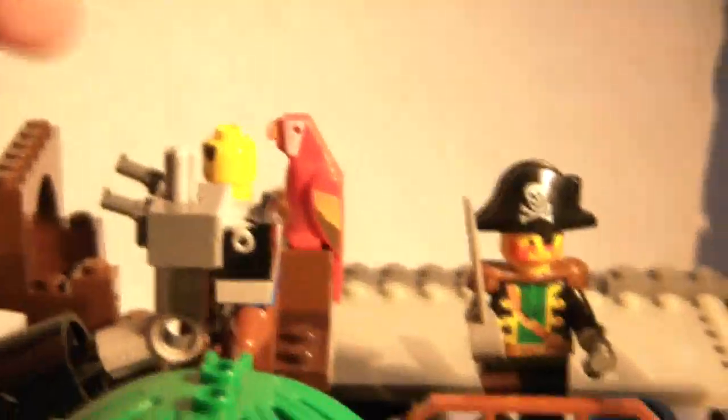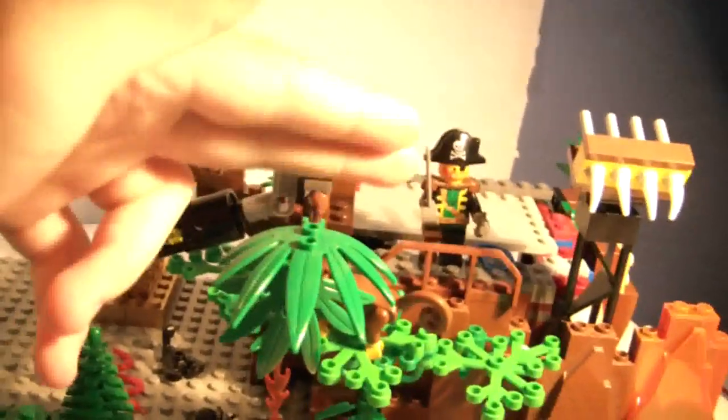Then we have a monkey on the leaves. I just took a ton of these leaf pieces — the larger and smaller ones — and connected them all the way around, so it's like one big leafy pathway. We have a little parrot. We got the two pirates: one right there, Captain Brickbeard, and him.